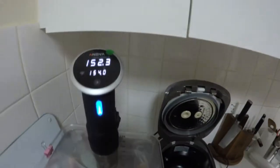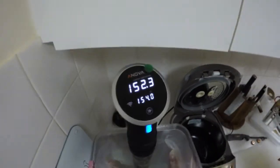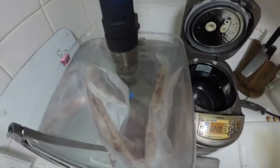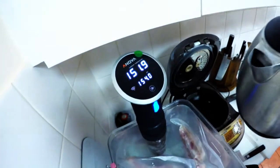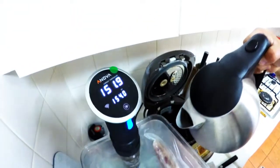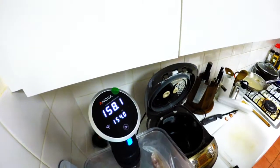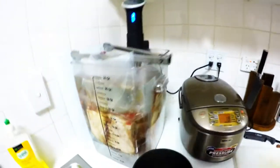Ladies and gentlemen, behold the precise cooking of ANOVA sous-vide. Alright, here we go — we're gonna adjust the temperature. Easy as that. After eight hours I'm gonna take it out.